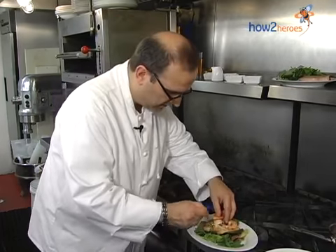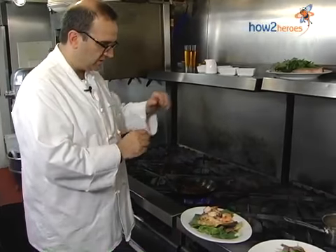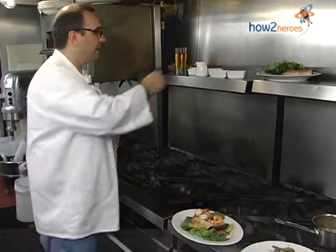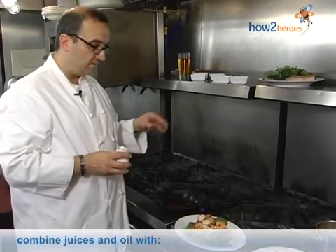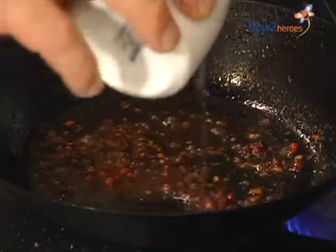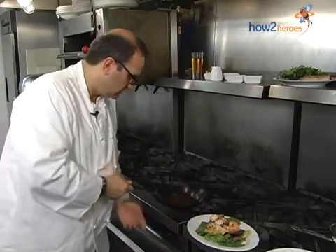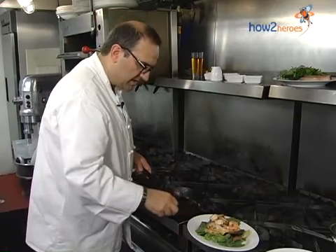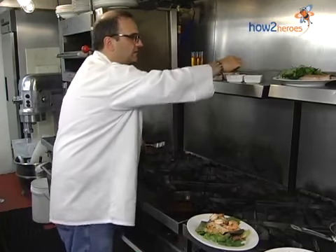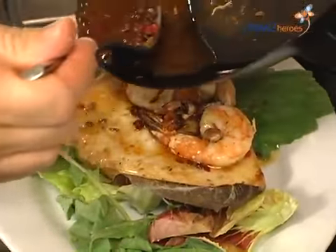I'm going to take the swordfish with the shrimp and put it right on top of the greens. The juice of the shrimp and the swordfish and the spices all in this pan with the shrimp oil — now we're going to make basically a vinaigrette. I'll add a little bit of sherry vinegar mixed with lemon. You can use red wine vinegar or just straight lemon juice, whatever you like. Even balsamic, though it tends to be a little heavy-handed for this dish to my palate. You just swish — if there's any caramelization, get that off the pan — then a little final seasoning of salt, and just spoon that over the fish.